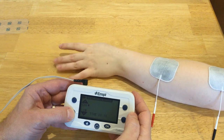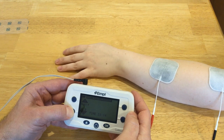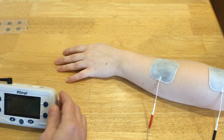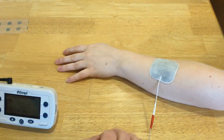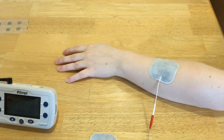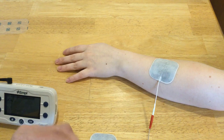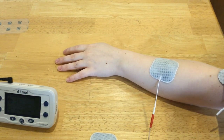So I'm going to turn this down and demonstrate this with a smaller electrode. I'm going to take this one off and put a one-inch electrode right about where I think I need it.